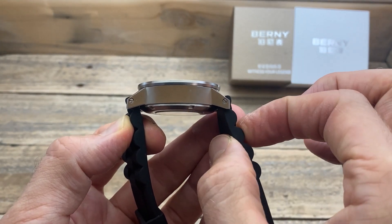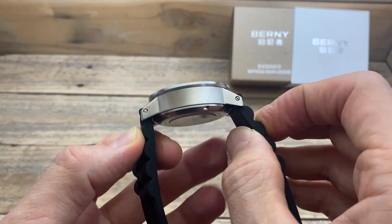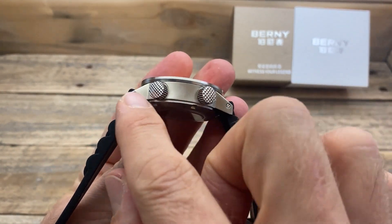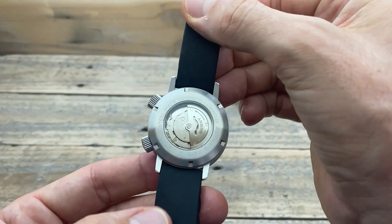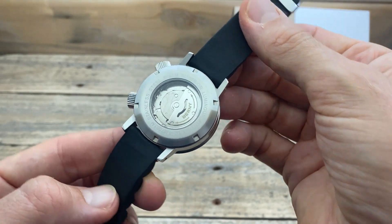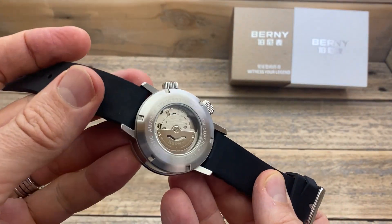I do like the case profile — I like how the bezel sits beyond the case, I like these nice angles, and I like the screws where the band is attached. On the other side it's about the same, except we have the two crowns. On the back, we have a display caseback showing off the Seagull movement.